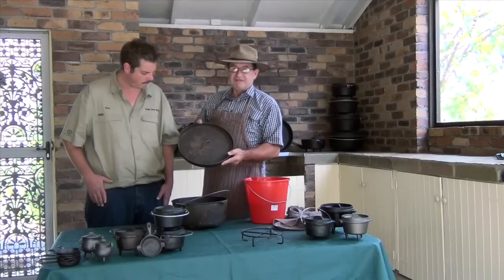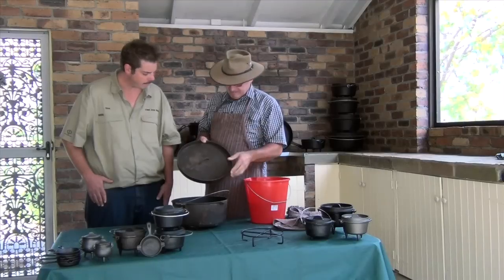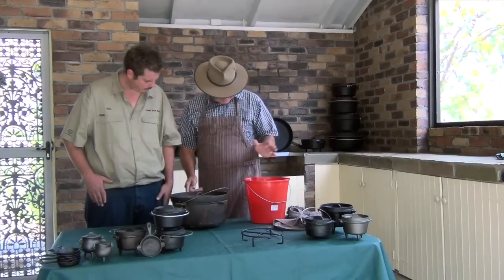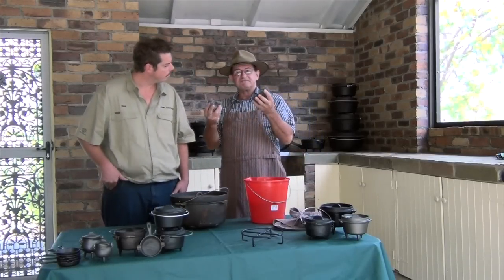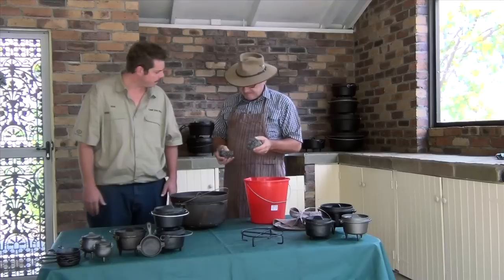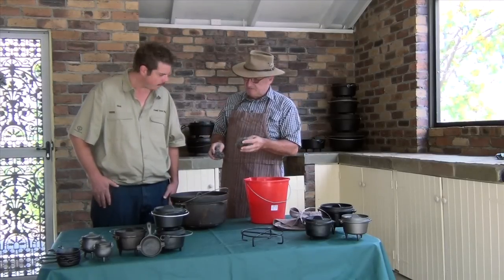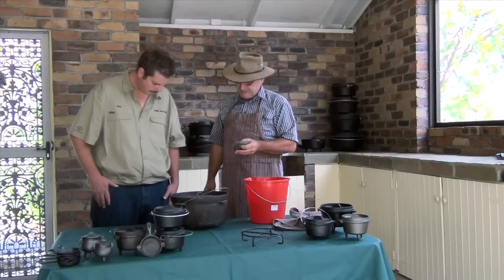But first we've got to get rid of that rust — you can't season over the top of rust, otherwise it'll come through again. With this camp oven, because it's not too bad, I've got a bucket of hot soapy water here and a couple of stainless steel scourers, and they'll take that rust off pretty easy. Won't take long. So we'll get all that cleaned up, then we'll oil it, put it in the barbecue and season it up. I reckon this one's going to come up pretty good.